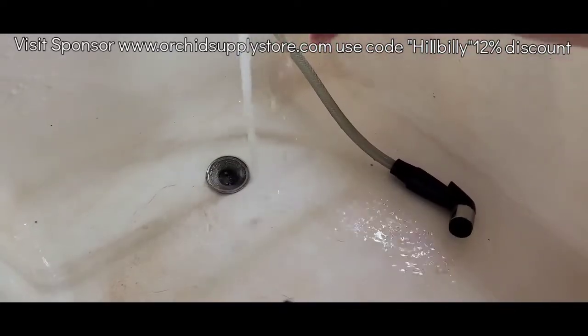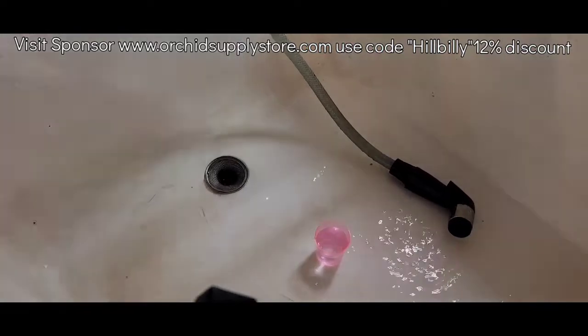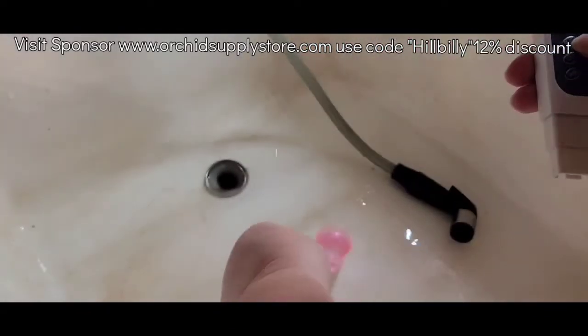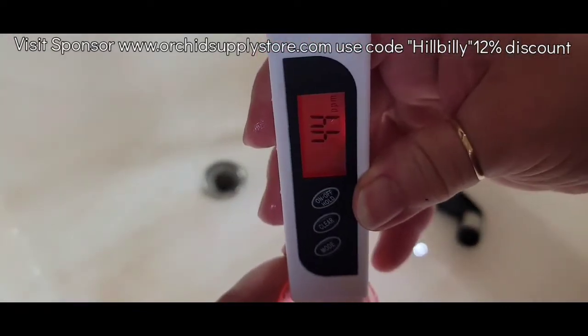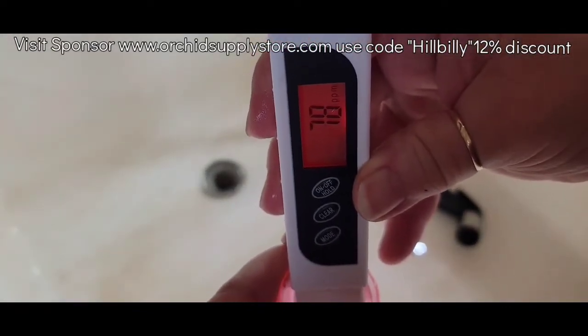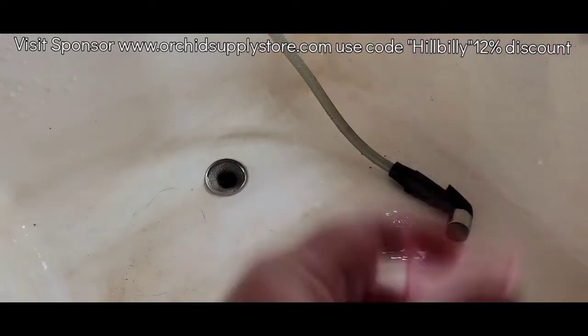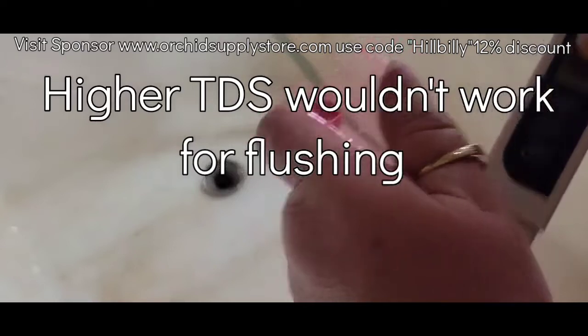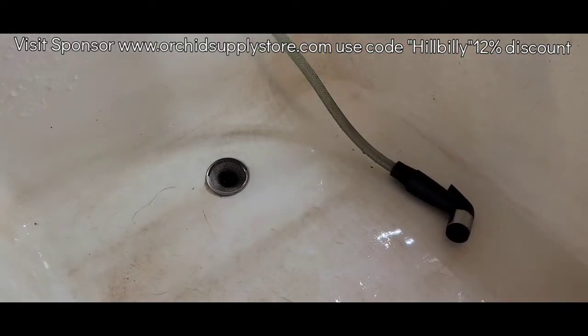My tap water is pretty good TDS. It's not very high in dissolved solids. Just to give you an idea, it's about 78 parts per million. That's really pretty good. Sometimes it goes up in the hundreds, but that's really good and I will definitely take that.